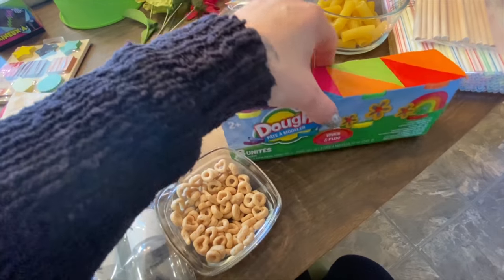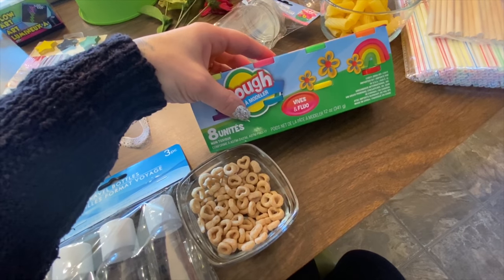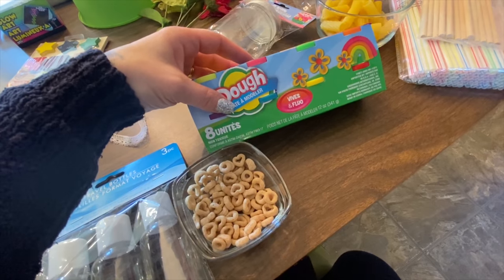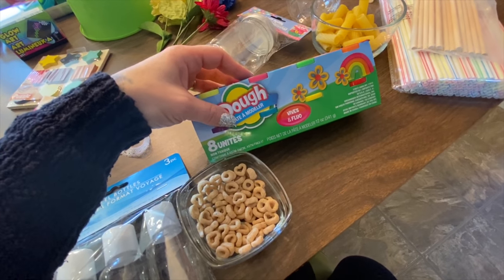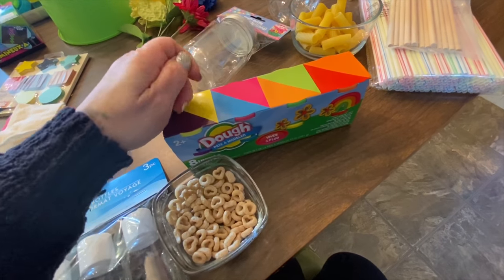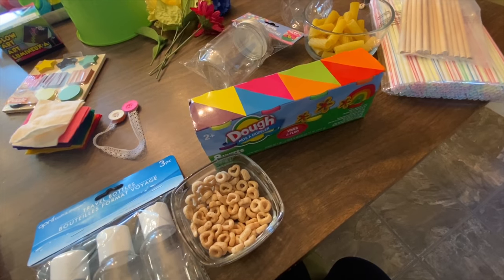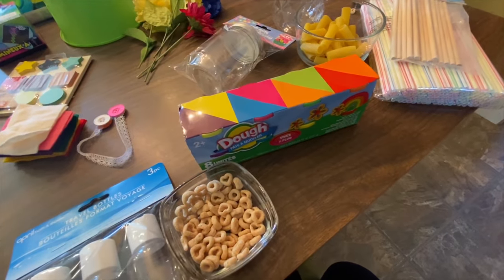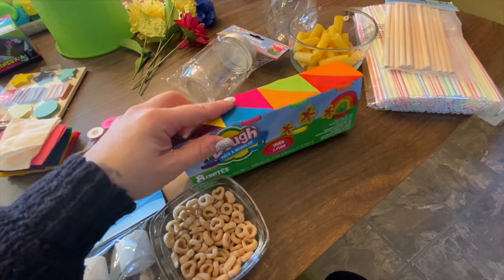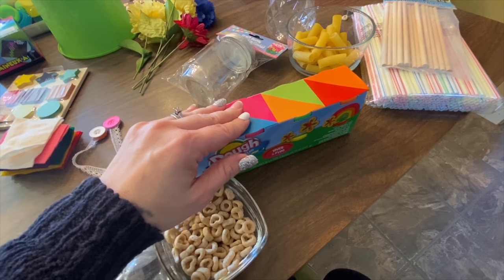I did get some Play-Doh from the dollar store because you're going to be using this as your stand — I will show you later in the video what I mean by that. But you're going to need Play-Doh. Some of these activities are going to be a repeat in my next video for the older group, but we're going to be doing a more difficult level, so we'll focus on the little kids first.